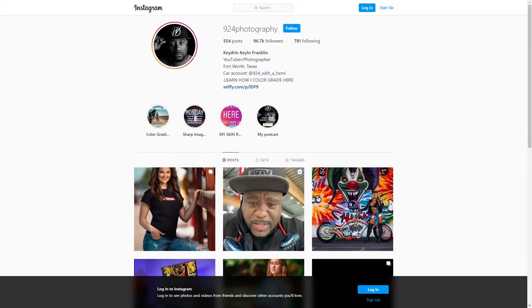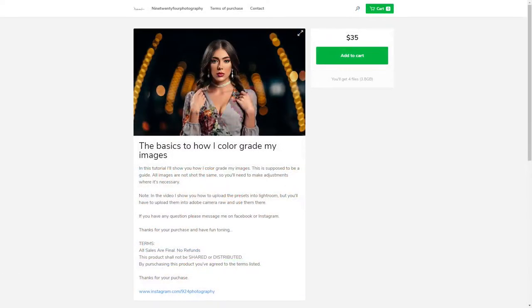You can follow me on Instagram at 924photography. Anytime you see my images or videos, I have a color grading tutorial available — you can send me a DM on Instagram and I'll send you the link, or I'll pin it in a post. It is $35 to learn how I color grade — I go through everything and don't hide anything. There's also a dodge and burn tutorial for $62, so both are under $100 total.